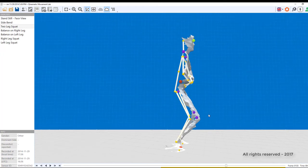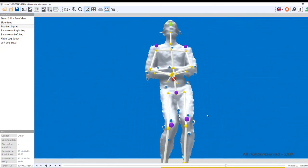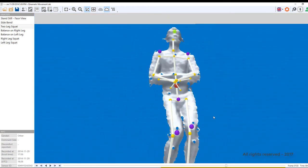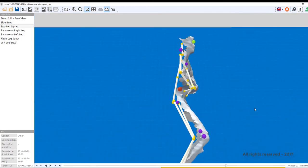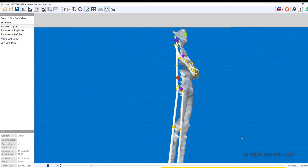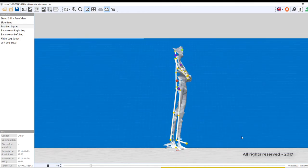Therefore, Quinematic has spent four years making software that tracks the body much closer to the gold standard movement lab. The purple dots represent the Quinematic tracking, which is much closer to the markers in the laboratory. The yellow dots represent the Kinect, and as you can see, the ankles and knees look very different indeed.